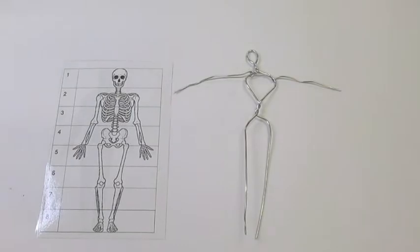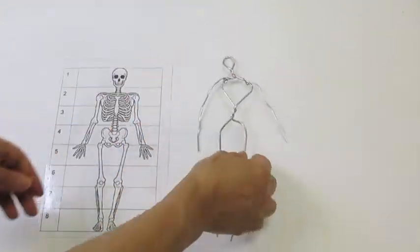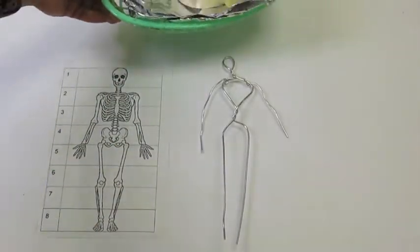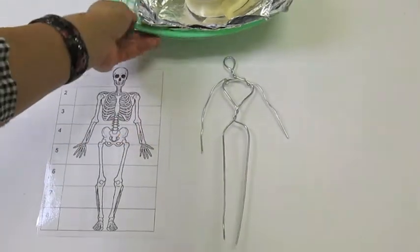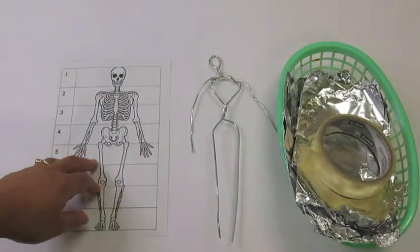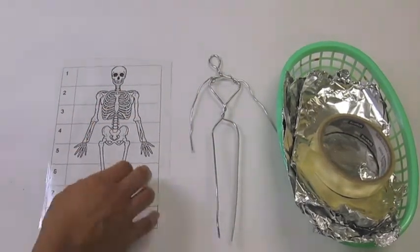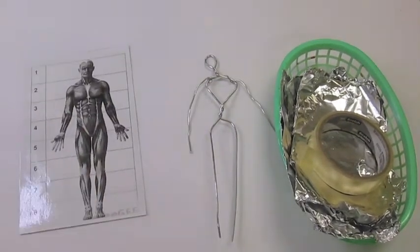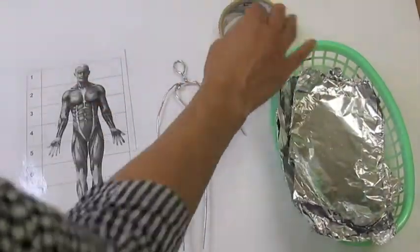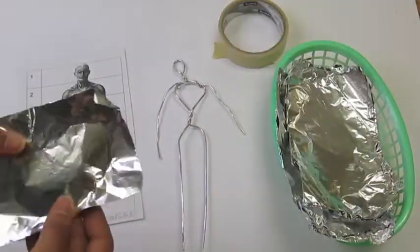Now they have their wire armature for their figure sculptures. The next step is to add some aluminum foil. The idea is that the wire armature acts like the skeleton, whereas the foil is going to act like muscle. On the back of this handout, I actually have some muscles for students to understand that they need to add some substance to their armatures — they're not going to be wire thin.